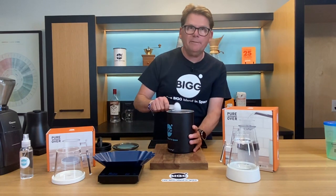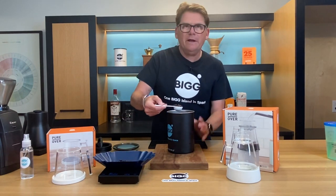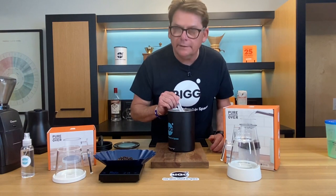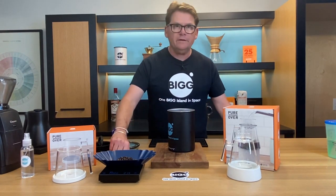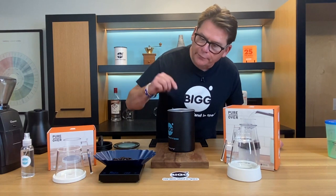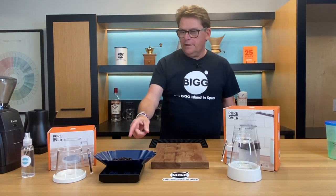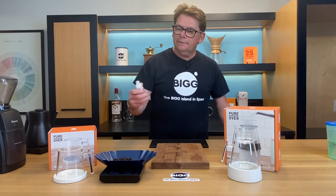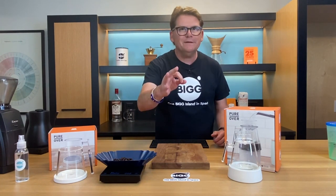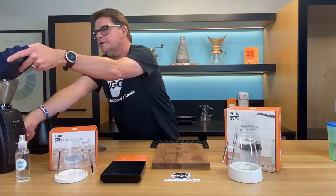I love my Airscape right here — it keeps coffee fresh. We're using Bigby Best, one of our Farm Direct coffees. I'm using a tablespoon: one, two, three, four — that came to 21.5 grams. I'm going to take some grammage off and get it right on the money. We're going to grind this up. I'll give it a little spritz of water — that takes the static electricity out of the grinding process. Turn the grinder on first, slide it in, and turn it off.